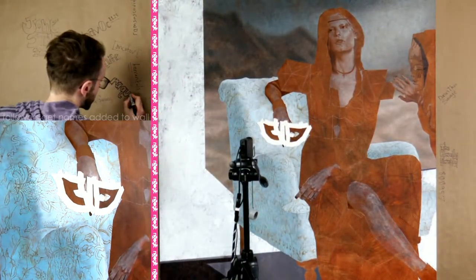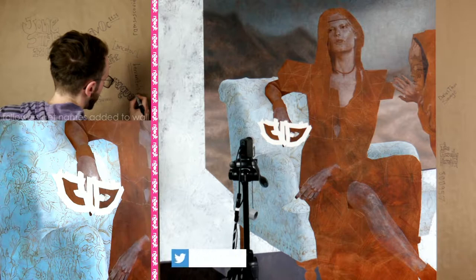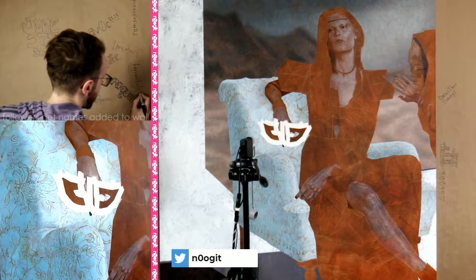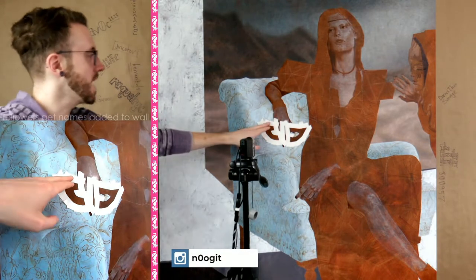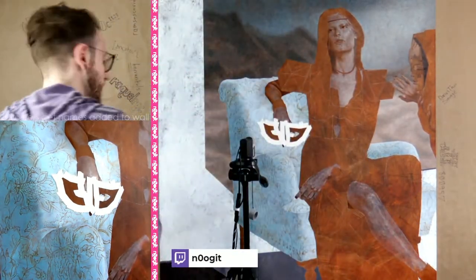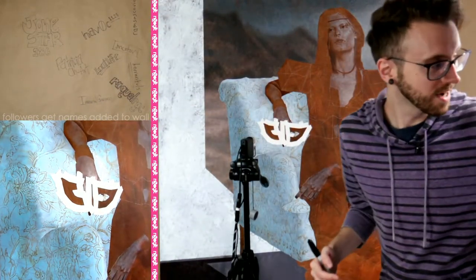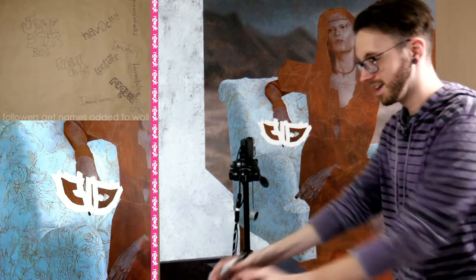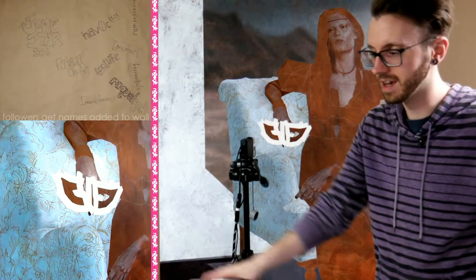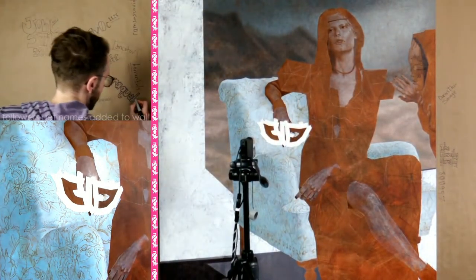All right Pepper, please be a good girl — no biting cables. All right, one thing at a time. Let's fill this in real quick, we're gonna get back to finishing our masking. If you're just tuning in, I'm working on masking off this section — I'll explain it in just a second.